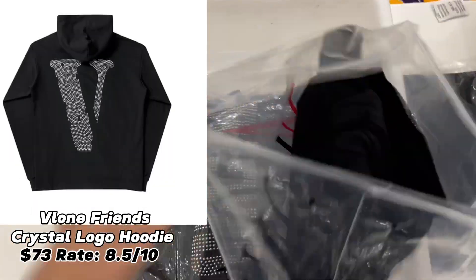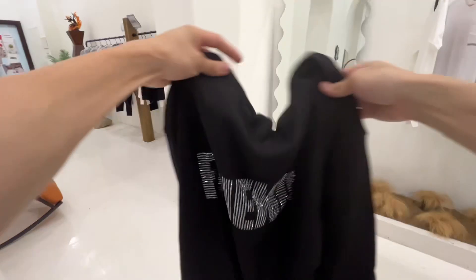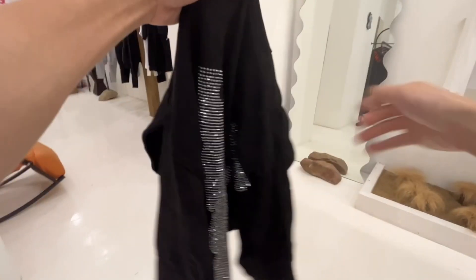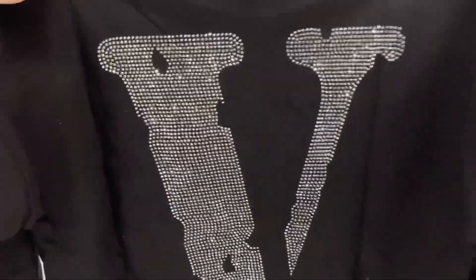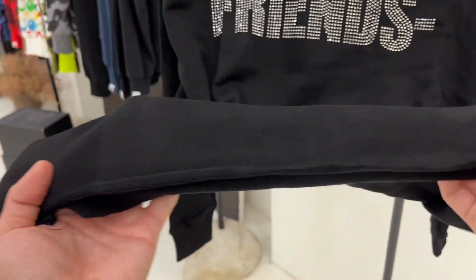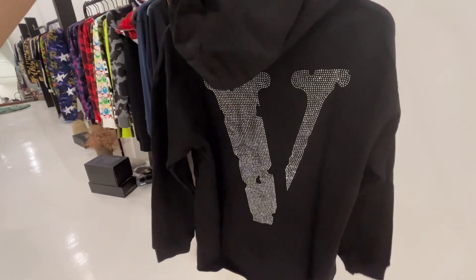Now let's talk about the Avilong hoodie. The front of this hoodie is covered with rhinestones — these rhinestones will sparkle if you hold them under the lights. There's a V-tag on the collar, and there are larger rhinestone prints on the back. Check out how it shines. The hem of this hoodie is rolled. The fabric is terry cotton, so it's not so thick. We recommend hand washing — do not machine wash — to prevent the rhinestones from falling off.